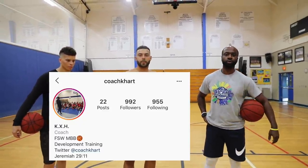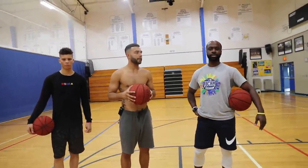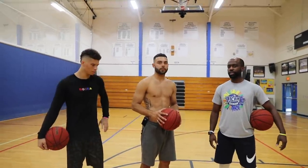I'm Kente Hart. I coach at Florida Southwestern Junior College here in Fort Myers, Florida. This will be my 10th year coming up. I also coached at USC Upstate, a Division I school in South Carolina. I've trained Colton the last year, year and a half or so. He invited me over here and the rest is history.